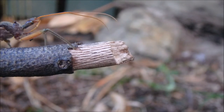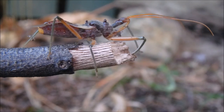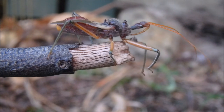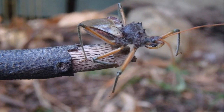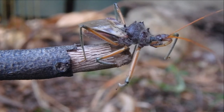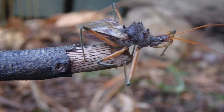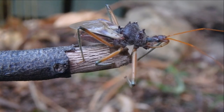Here's a twig in a suburban garden, and this is a bee killer assassin bug. A bee killer assassin bug is a true bug. True bugs include stink bugs, squash bugs, water striders, assassin bugs, and many more.